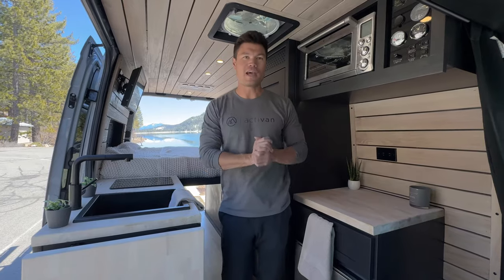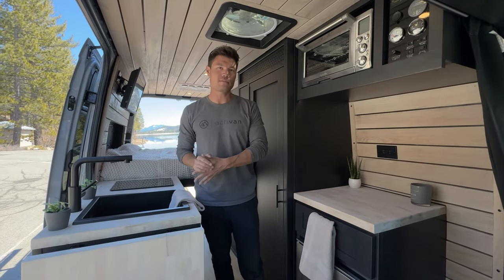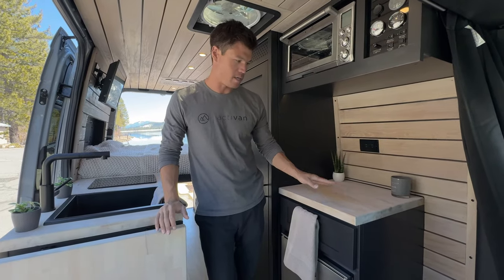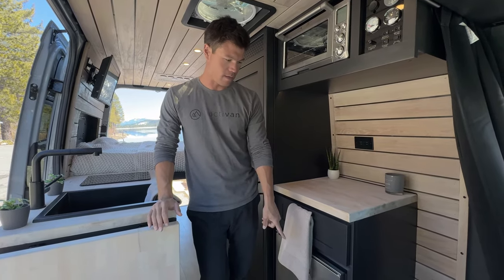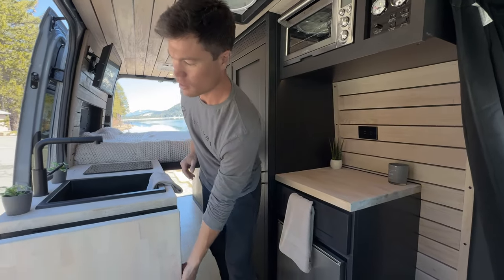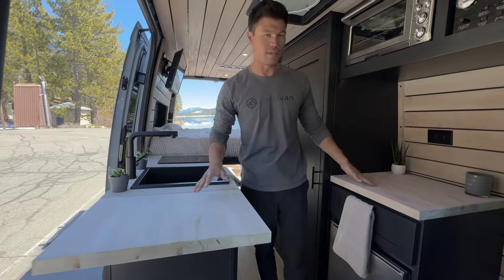Welcome inside. This is our Jackson 144 floor plan with a slight modification. The customer requested a cabinet here with a stand-up fridge and drawer, plus a nice little countertop space. This countertop also flips up, so there's a crazy amount of cooking space for a 144.